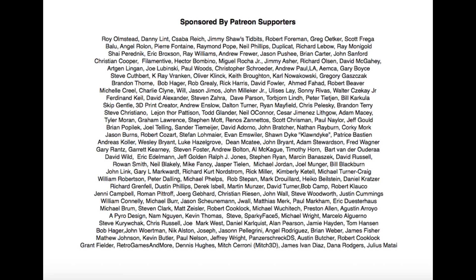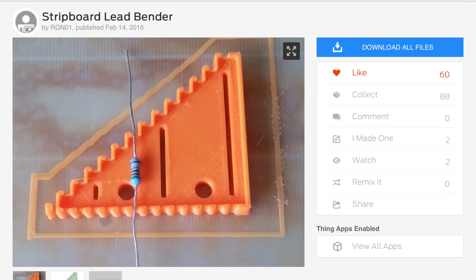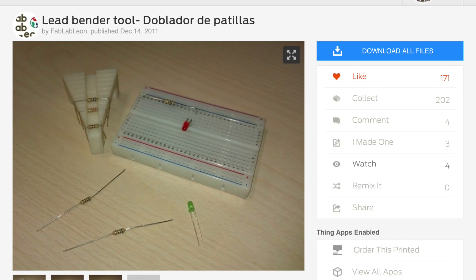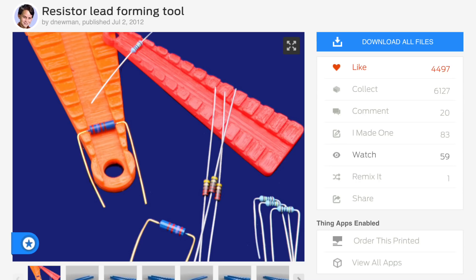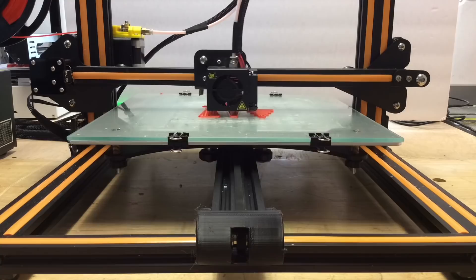Filament Friday is brought to you every week by the generous donations of my Patreon supporters. The first one I found was by user RGN01 on Thingiverse. And then I found this one by FabLabLeon, which had extra features. This one seemed like a pretty good one by HipsterLogic. And then this final one had like 8 different versions by D. Newman. I ended up printing the wrong one, you'll see in a minute.